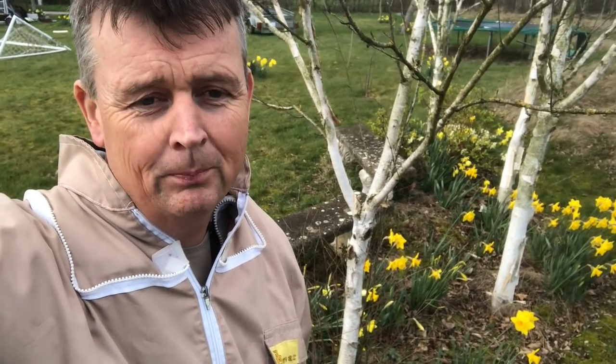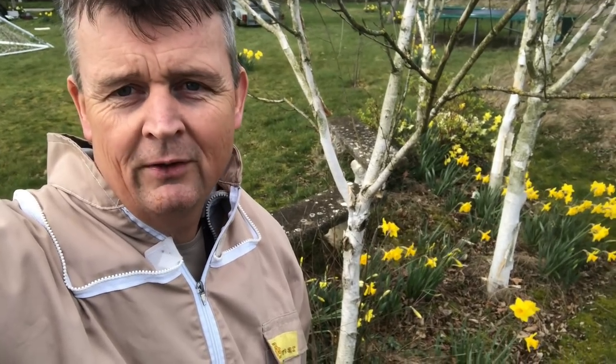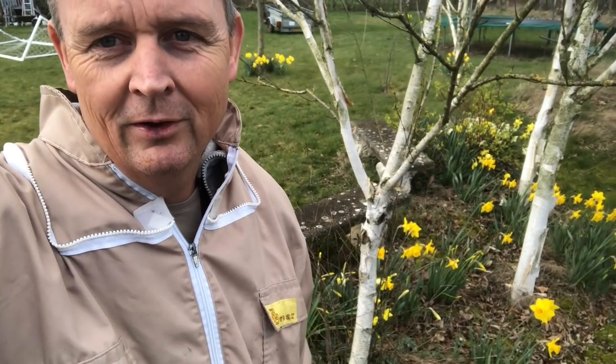Our daffodils are coming out and it's absolutely wonderful to see. It's been an interesting winter — nothing too harsh. I wish all those people in places like Canada, where it's still minus 20 and they're beginning to wonder when it's going to end, all the best. Whatever you're doing, have a good one — speak to you soon, bye for now.